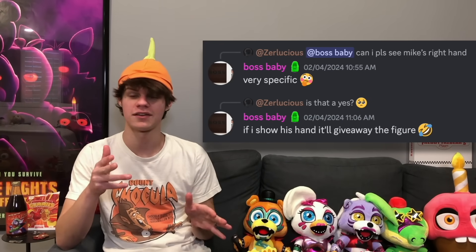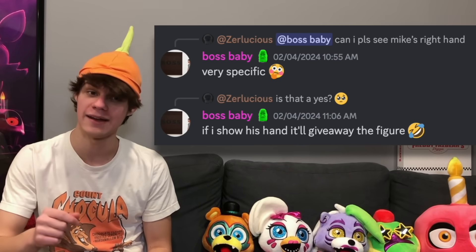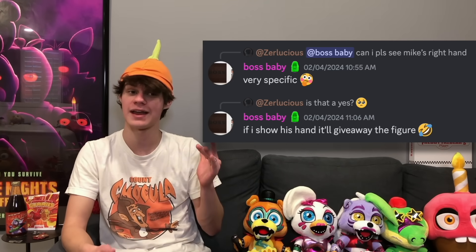Some news on the movie wave: apparently somebody asked U2s if they could reveal an image showing the right hand of the Mike figure, and they declined because it would give away the figure. Normally with a figure of Mike that wouldn't reveal anything, but there is a specific scene in the FNAF movie where if they showed his right hand it could give away that it's the scooping or stuffing machine scene — because in that scene his hands are strapped down to the chair, so if we saw the little strap going across his wrist, we'd know. Judging by this, I assume that is what the figure is going to be, which is what I was really hoping for.